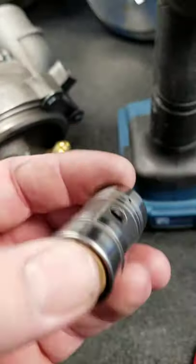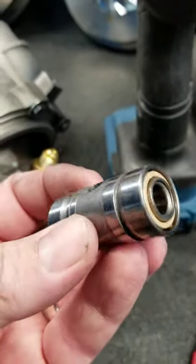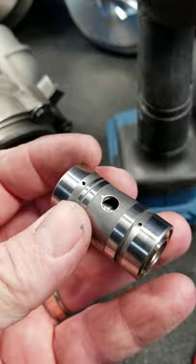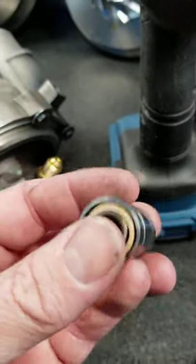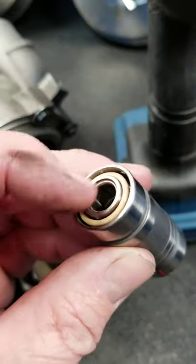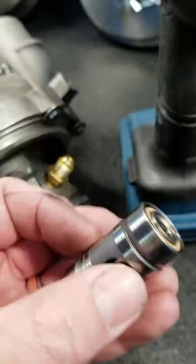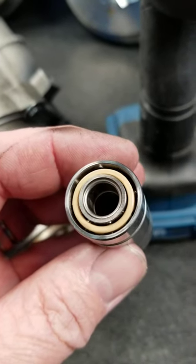Super simple. This is the ball bearing center cartridge out of all the popular GT Series turbos and some of the earlier T Series. You can see it's a true roller bearing on both the compressor side and the turbine side. This one's been modified but we'll save that for a future video.